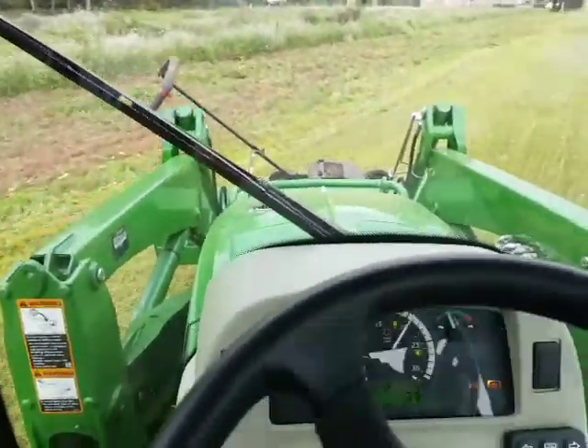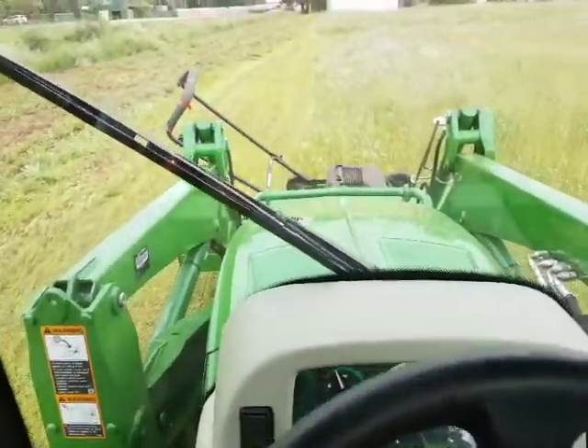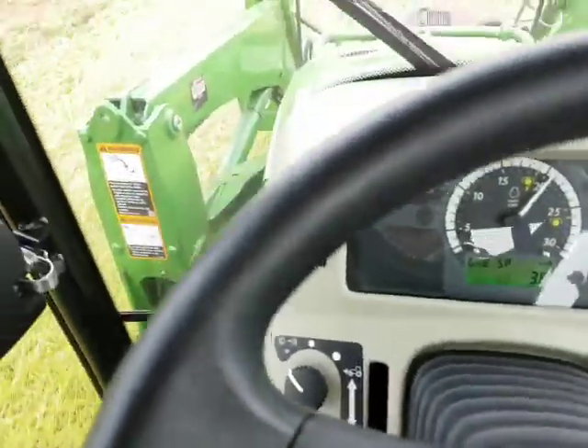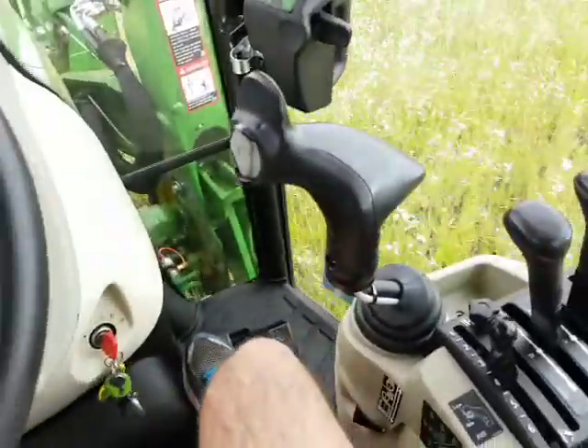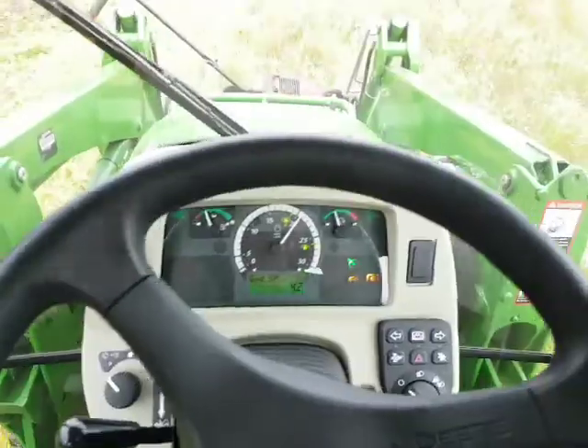That's the push mower out the front, which we'll carry on the front end later. Going to do some manual work a little later this afternoon. So that's our current speed — 3.2. I'll bring that up, set the cruise, take my foot off, and away we go. Absolute comfort.